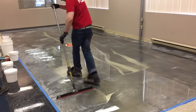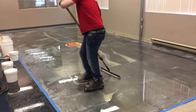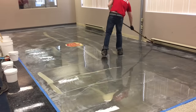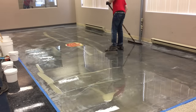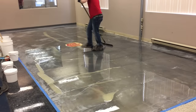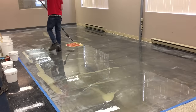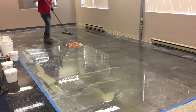Double checking my edges, making sure the whole floor is wet. I'm not too concerned about a little bit of heavier spots. My main focus is just making sure that the whole floor has some epoxy on it. One thing when you're working with logos — you've got to really make sure that you don't step on it with your spiked shoes so you don't puncture it. That logo isn't perforated.